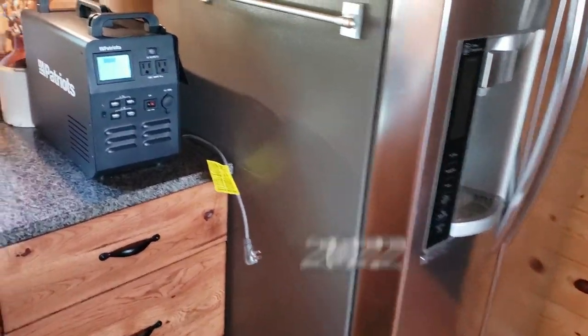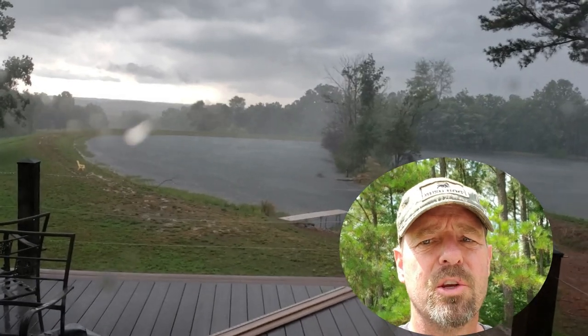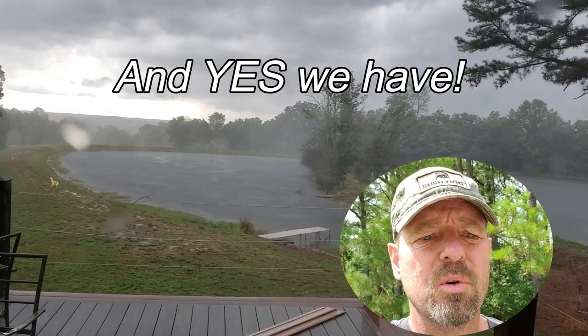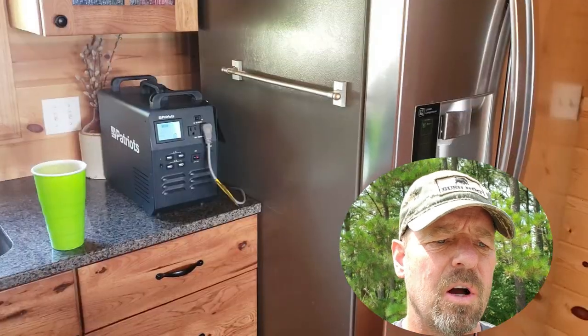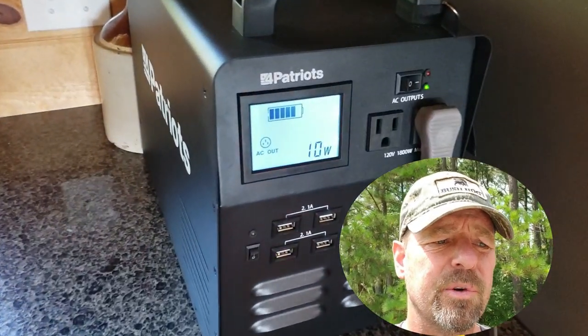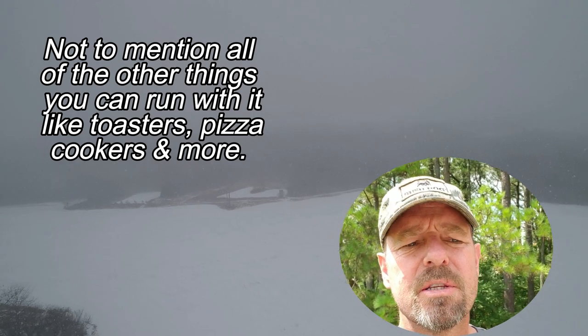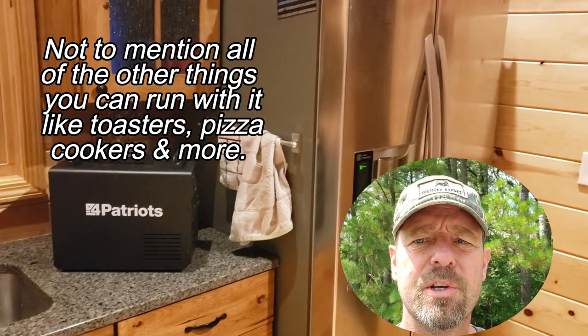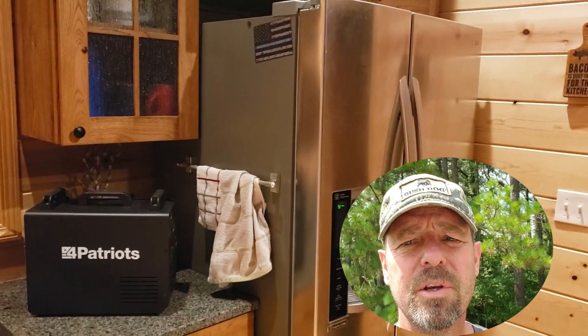Hey guys, Capper here. Have you ever experienced a power outage that ruined everything in your refrigerator? If you have, I've got a solution for you in today's review video. For the cost of a solar generator to save all your freezer or refrigerator food, it's a worthwhile investment. Today I'm going to review the Four Patriots 1800-watt solar generator — I'm going to plug it into our refrigerator and let it run. Let's get into the review.